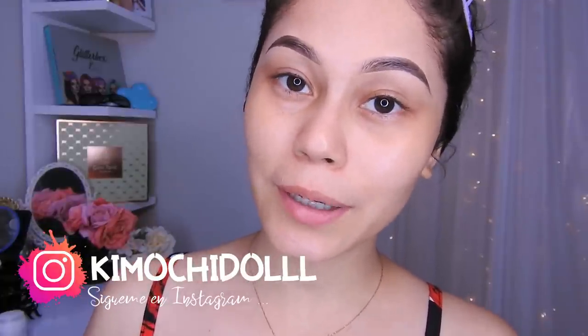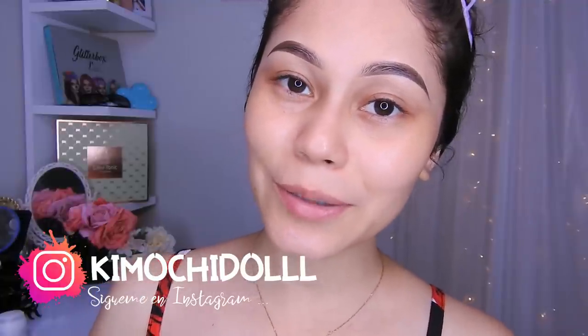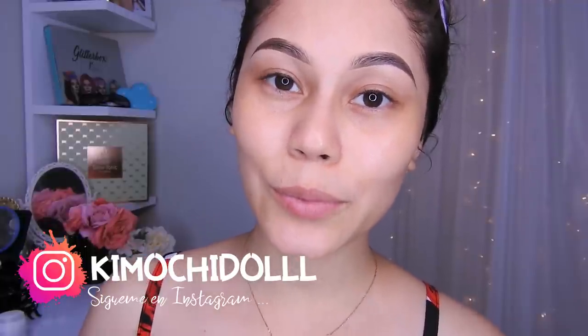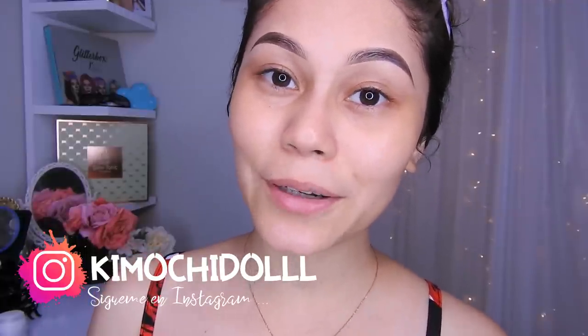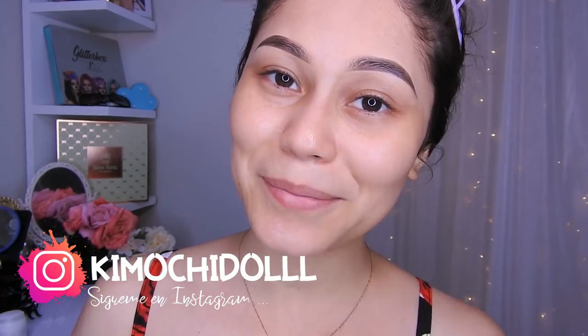¡Así que muchitos, bienvenidos una vez más al canal! Hoy les traigo un maquillaje en tonos amarillos y marrones, así que espero que sea de su agrado. Si son nuevas, no se olviden pasar aquí abajito a suscribirse al canal para que no se pierdan ningún video. También no olviden activar su campanita para que YouTube les avise cada que yo suba un video. Y el video de mañana, no se lo pierdan.